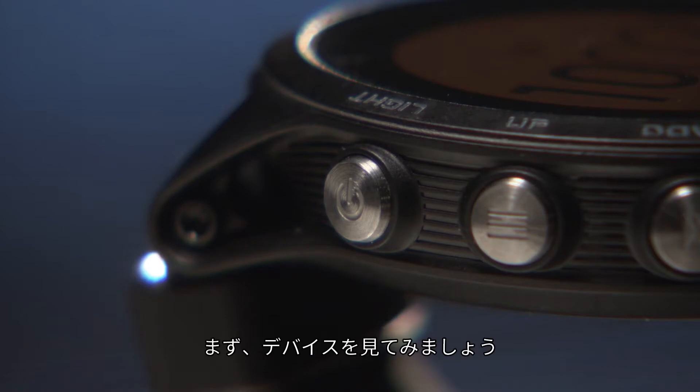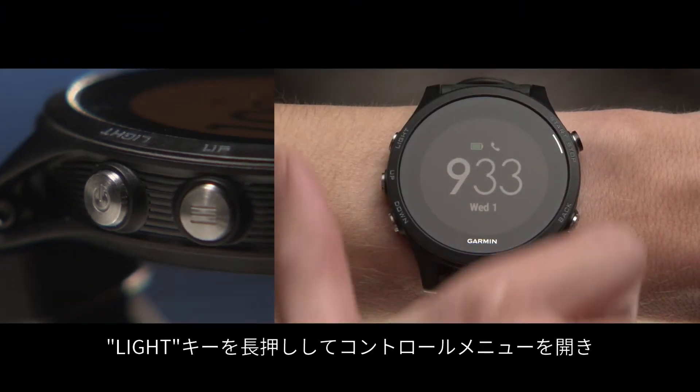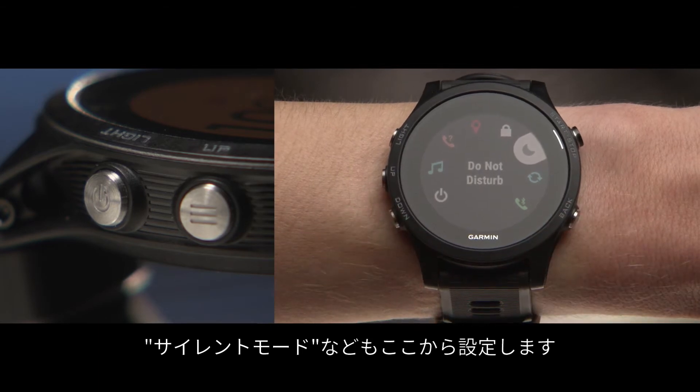First, let's take a look at the device. On the top left, you'll see the light key, which you'll use to control the backlight and also access the controls menu. Hold the light key to access the controls menu, which you can use to lock your device, set it to do not disturb mode and more.